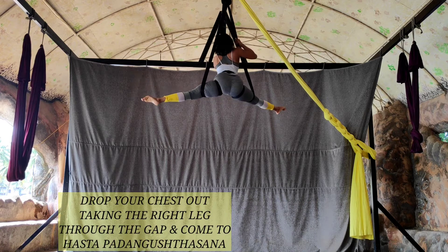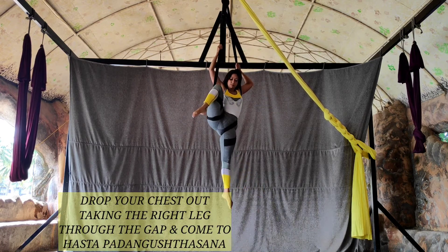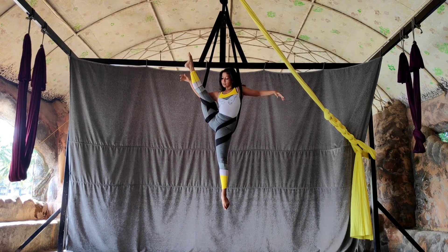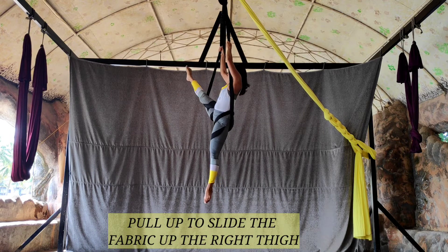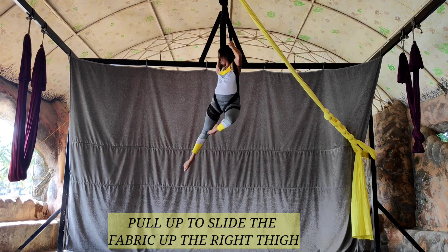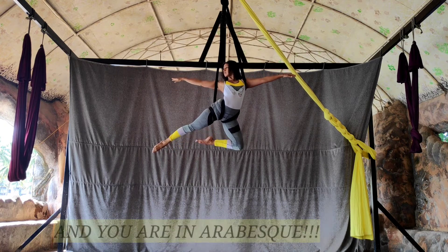Now very important: drop your chest out and take the right leg through the gap, then bend the knee. You are here in hasta padangusthasana where you can grab your toes. Find a pause for a moment, then pull up — you want the fabric on the right leg to slide to prepare into an arabesque position.